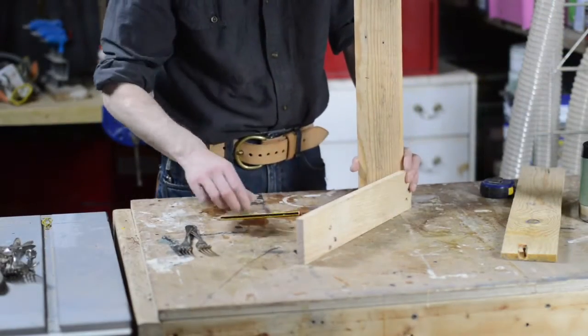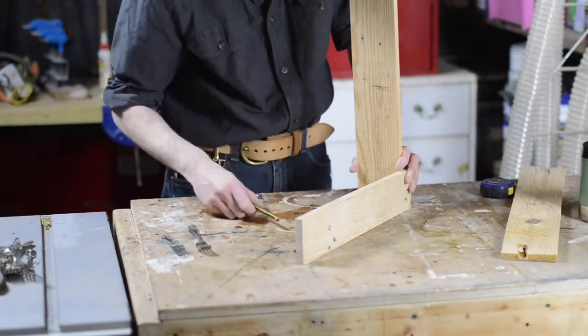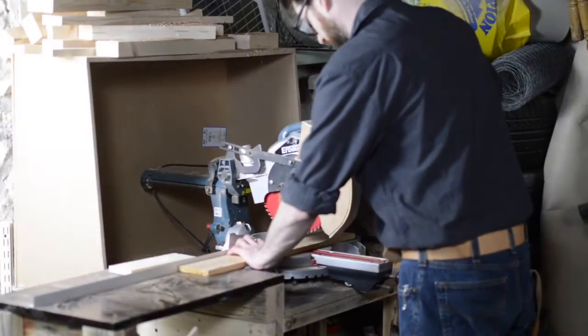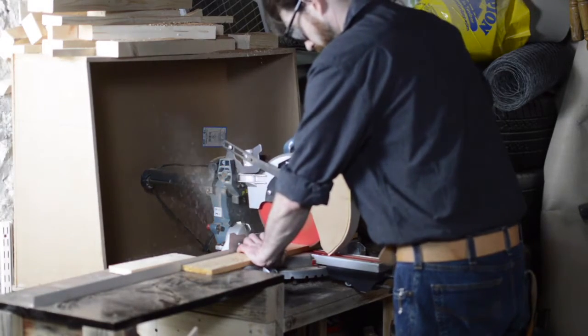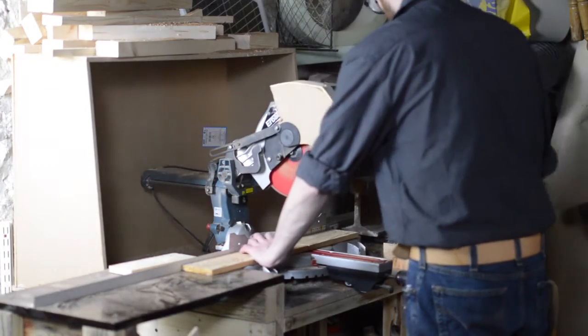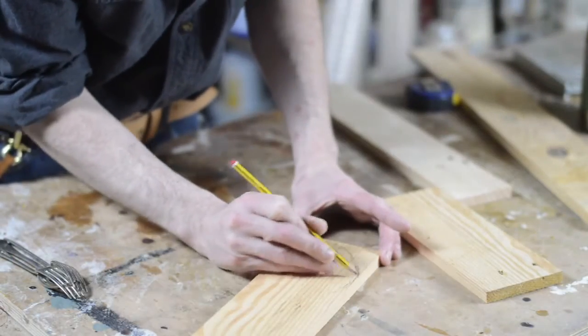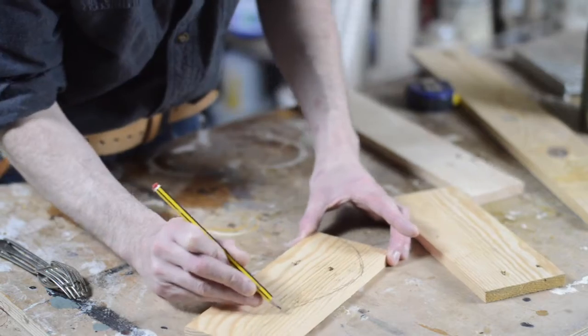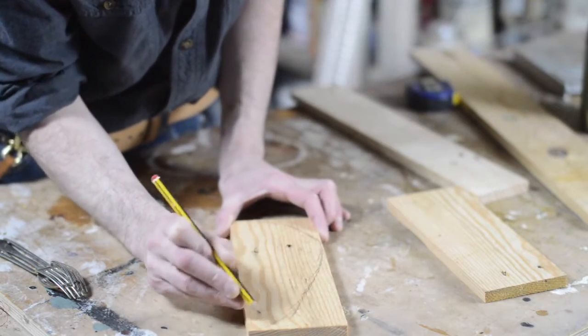Now I need to determine how high I want the sides to be, mark that, take it to the saw, and make the cuts. I want the sides to have some nice curves to them, so I'm just going to freehand draw a nice curvy shape. Then I can take it to the bandsaw.